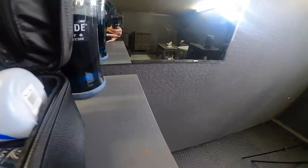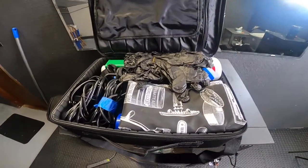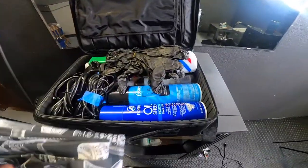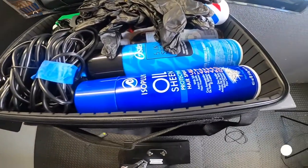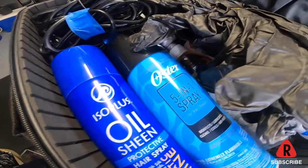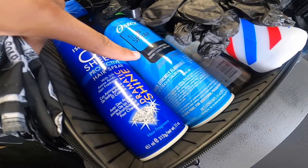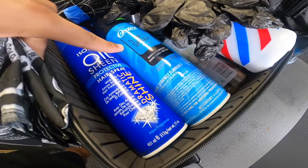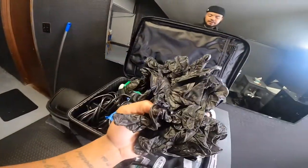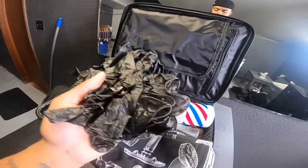Let me try to open this without messing up anything. So in here I got my chair cloth and I got the oil sheen. I found this at like a beauty store — it's Oster 5-in-1 spray. I decided to get this instead of the cool care just because I just want it to be different. I got gloves just to protect myself, especially during this COVID situation. This is separate.